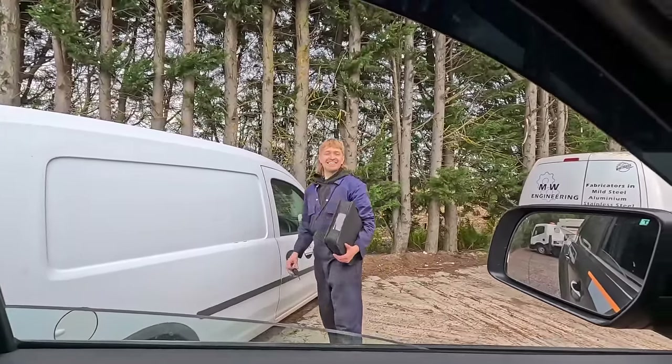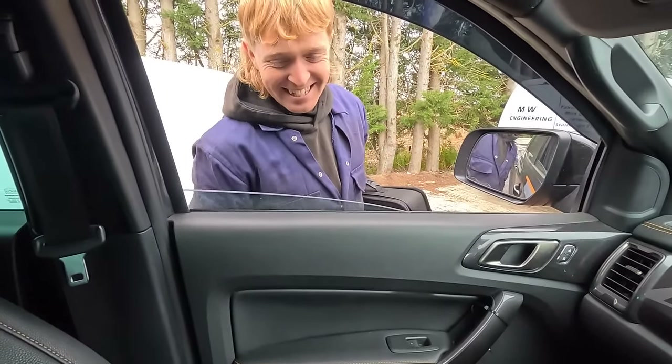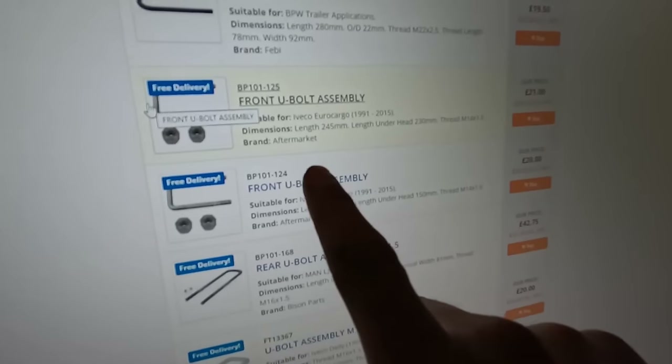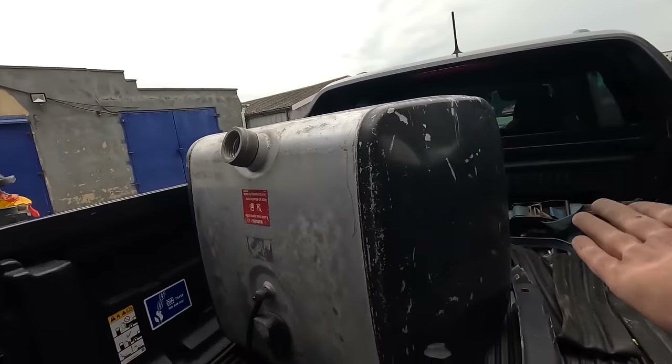Look what I've got in here, Josh. New U-bolts. They're nice, aren't they? What do you think, Mark? That's a better looking tank, isn't it? That is.